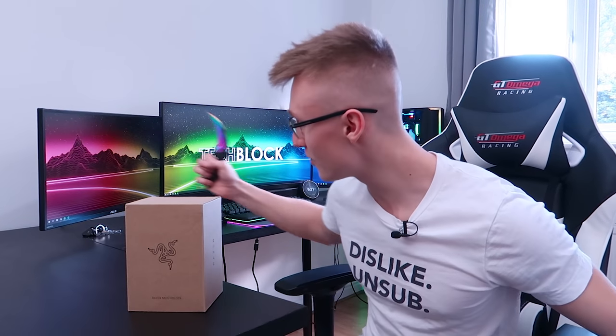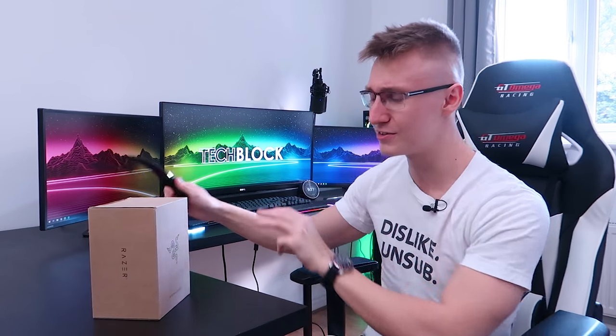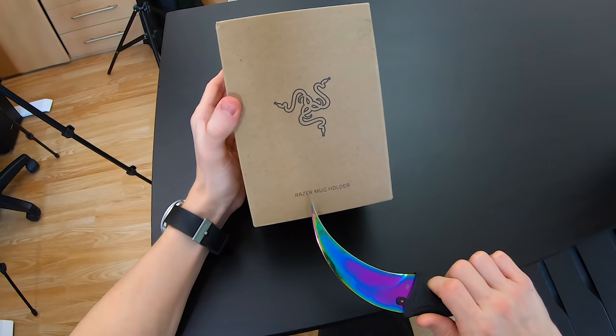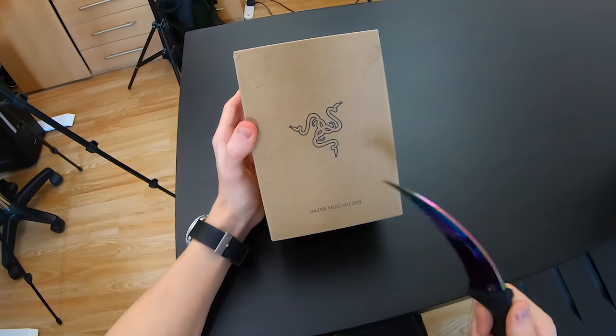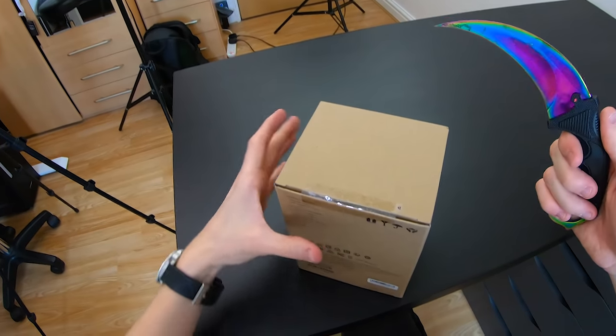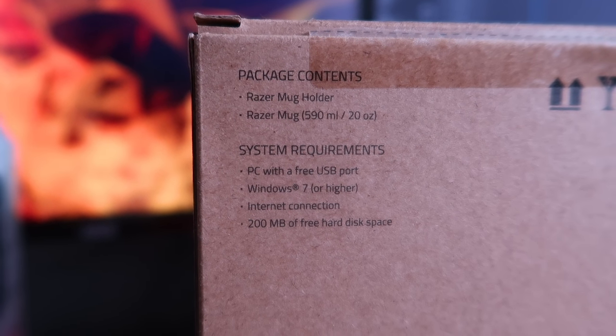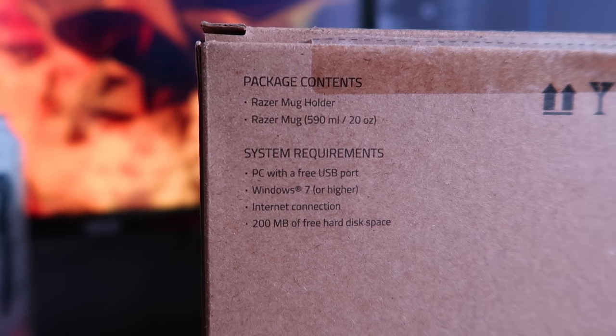Let's go ahead and unbox this and set it up. It does actually work with Razer Synapse and everything — you can sync it up. It has wave effects. It's gonna be so freaking sick, dude. So we have our Karambit knife, let's unbox it. Here it is — Razer mug holder. Hopefully it is actually Chroma. Package contents: Razer mug holder, Razer mug, 590 milliliters or 20 ounces.